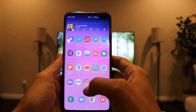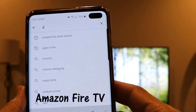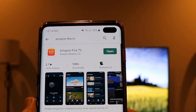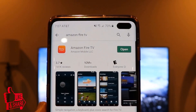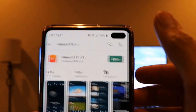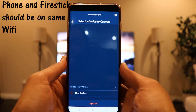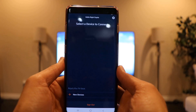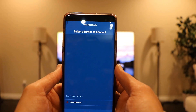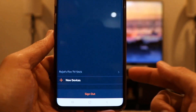To use your phone as a remote for your Firestick, you need to install the app known as Amazon Fire TV. I'll type that in the Play Store — it's available for both iOS and Android. I have an Android phone and it's already installed, so I'll hit Open. The prerequisite is that your phone and your Firestick must be on the same Wi-Fi network. This app will only work as a remote if both devices are on the same Wi-Fi.